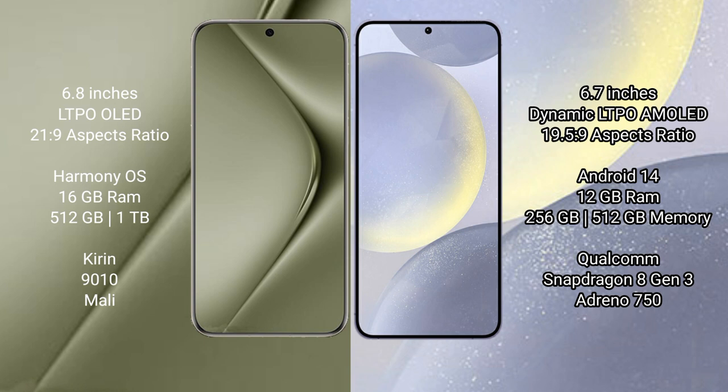Wahabepura 70 Ultra comes with 16GB RAM and 512GB or 1TB internal storage, Kirin 9010 processor, and Mali GPU. Samsung Galaxy S24 Plus comes with 12GB RAM and 256GB or 512GB internal storage, Snapdragon 8 Gen 3 processor, and Adreno 750 GPU.